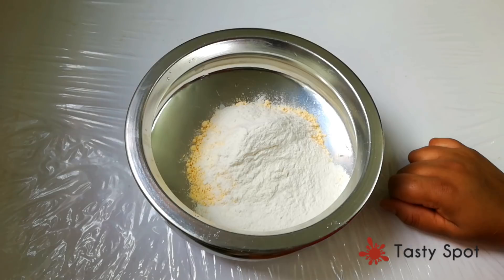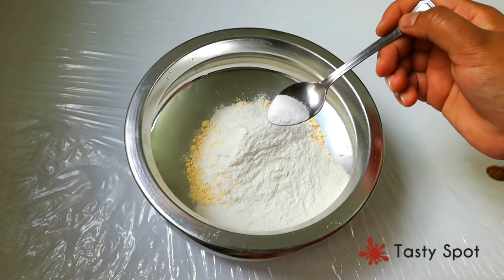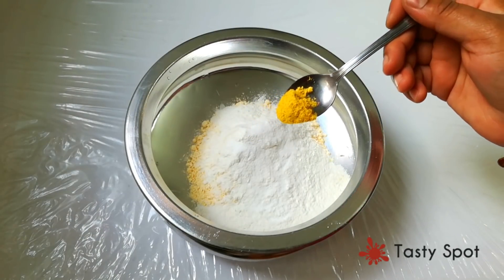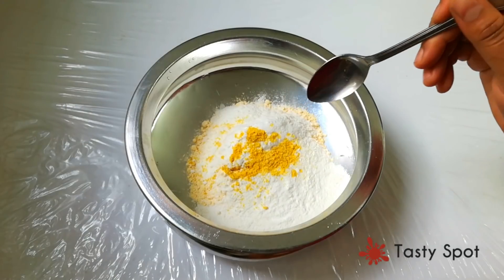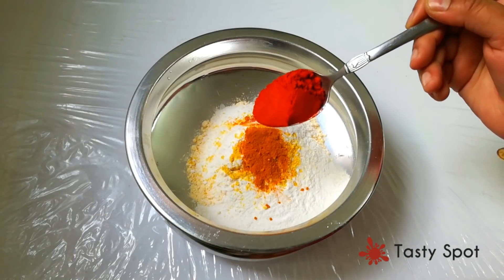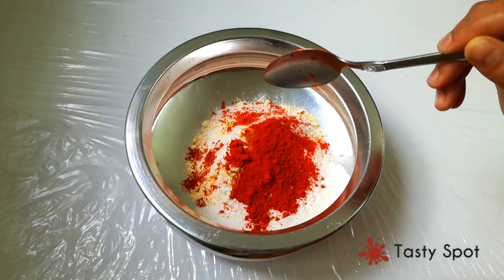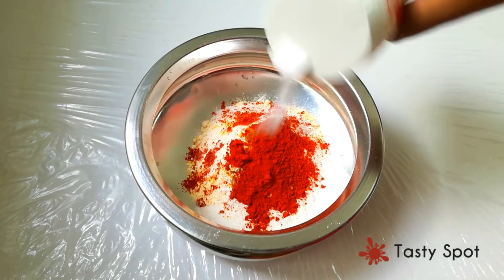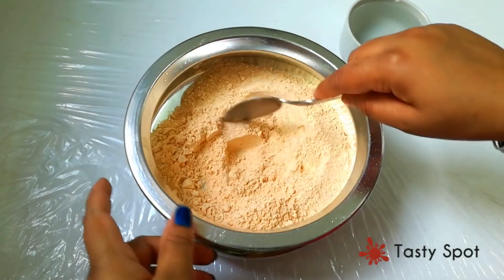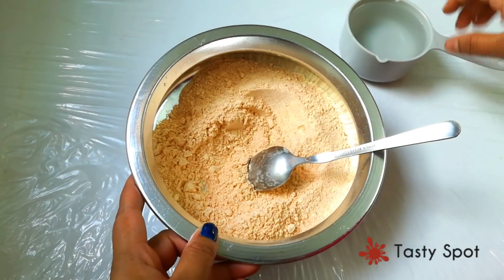You can add 1 cup of ginger, 1 cup of salt, 1 tablespoon of Chilli Pot. Mix it and put it in slowly to get a thick batter.